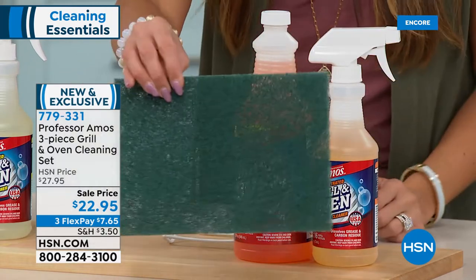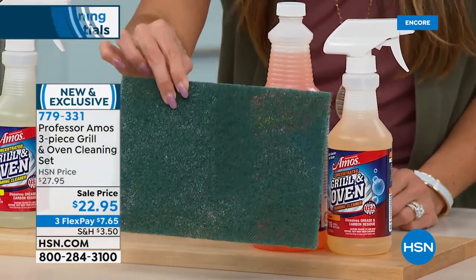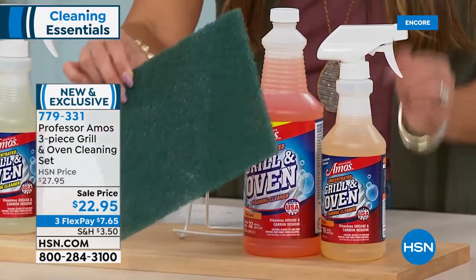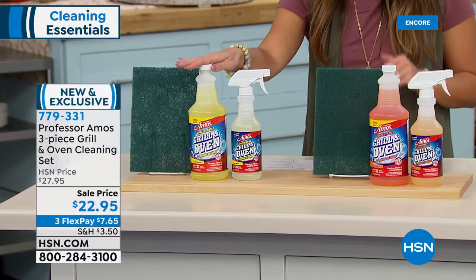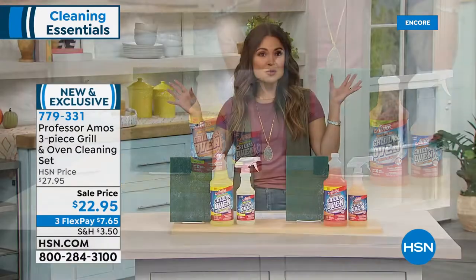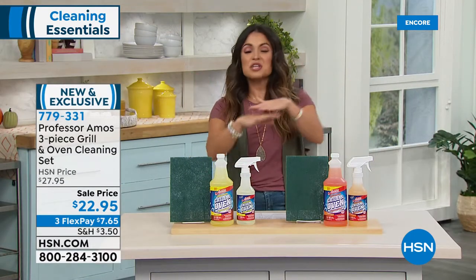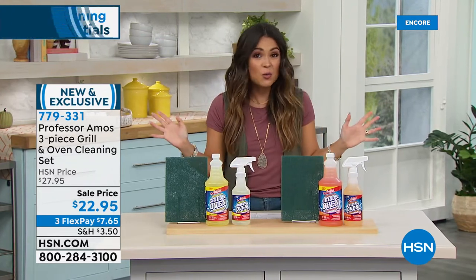Look how big this is — this is the extra-large scouring pad. To really get those tough spots, think about the inside of your oven, the microwave, the grill outside. This is coming included. You just choose citrus zest or the clean lemon. And don't worry about having to open all the windows and get rid of the toxic fumes or wear a mask and gloves — you don't have to do it with this formula. Amos, this is an amazing value once again.